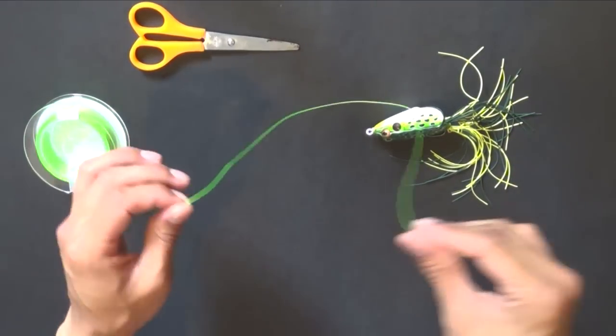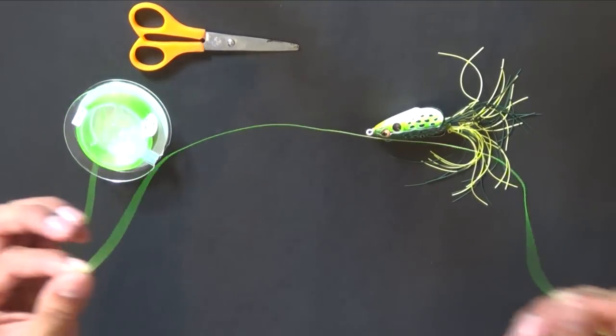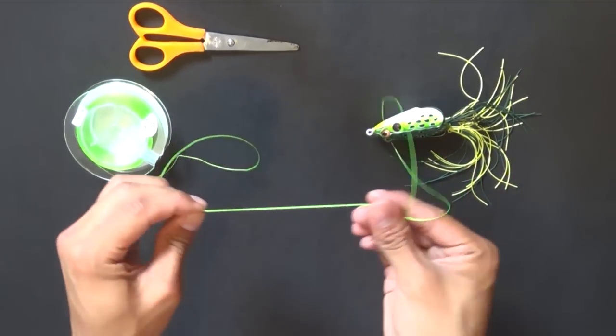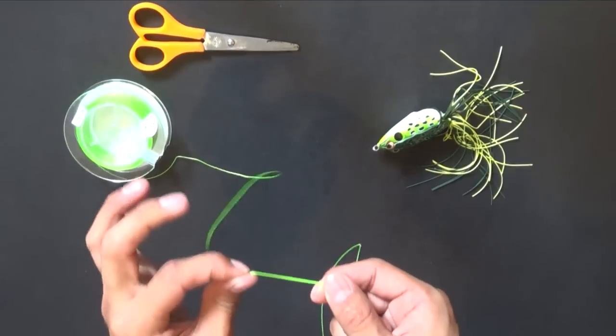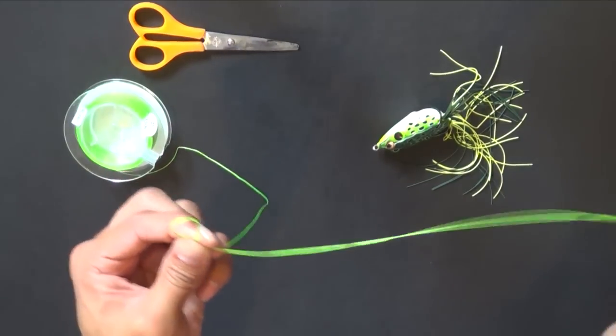Fold that together like so. And once it's folded, you do a spider hitch. So you take your line right at the tag end, do a little loop, and make sure your line is still folded.